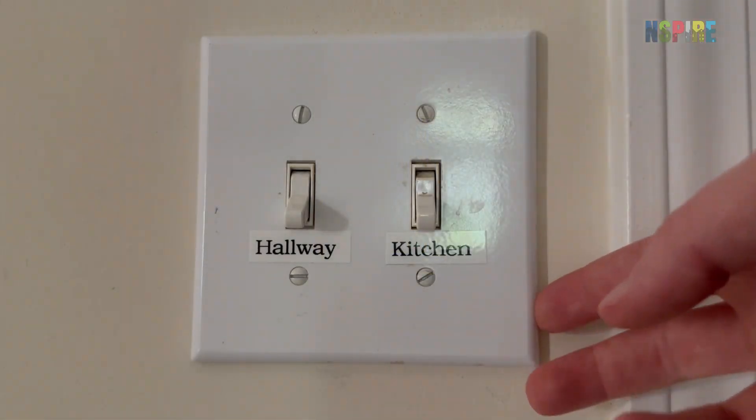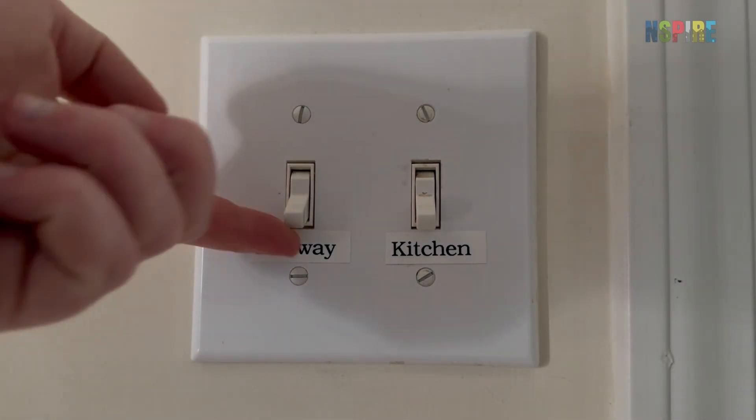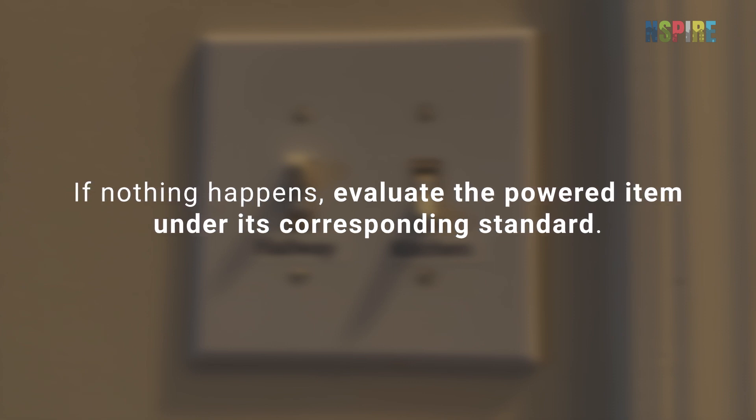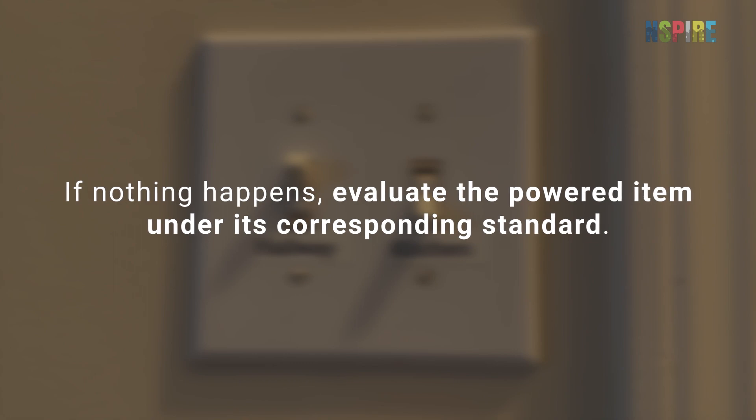If there are no safety hazards, test the outlet or switch. For switches, flip the toggle. If nothing happens, evaluate the powered item — like a light fixture, garage door, or cooking appliance — under its corresponding standard.